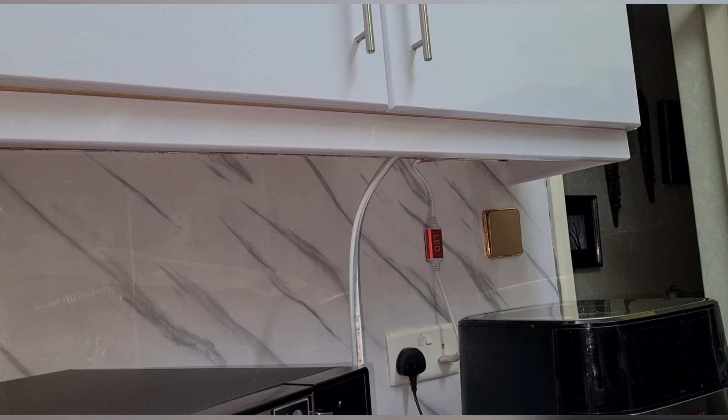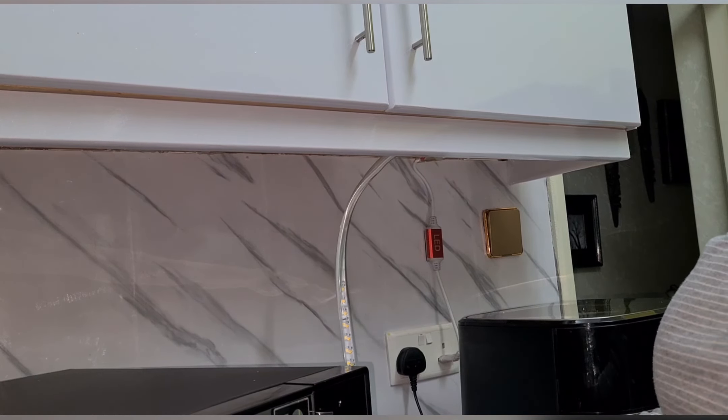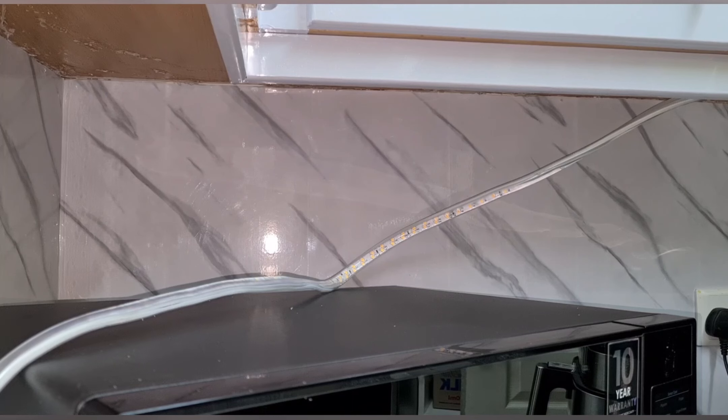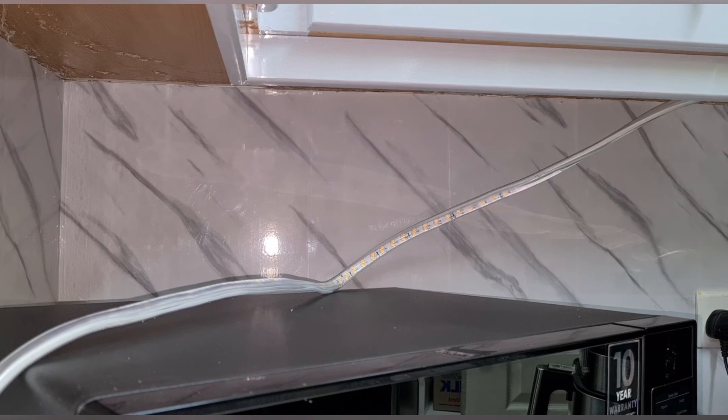I'm trying to take this snake light underneath the cabinet. There was a little accident — camera down! But anyway, challenges of DIY, so let's continue.